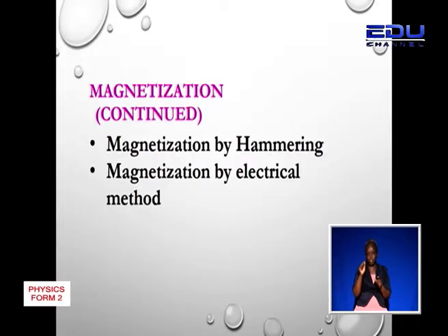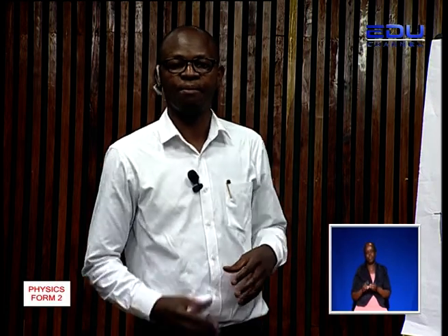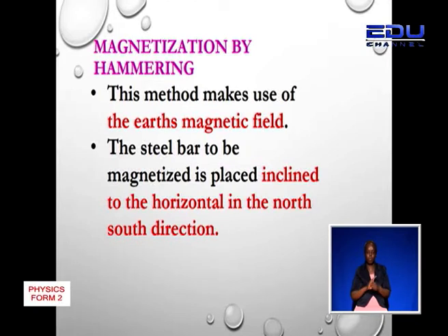Let's proceed to magnetization. Today we are going to talk about magnetization by hammering and magnetization using the electrical method. We will start with magnetization by hammering. This method makes use of the Earth's magnetic field. The steel bar to be magnetized is placed inclined to the horizontal in the north-south direction.